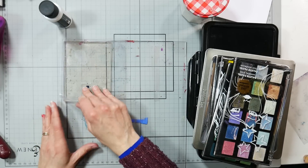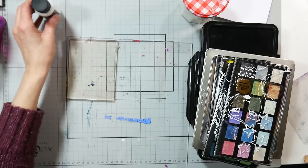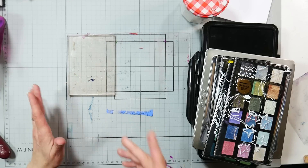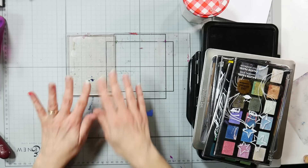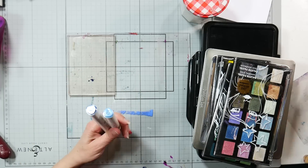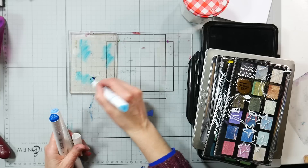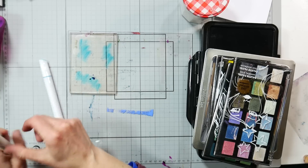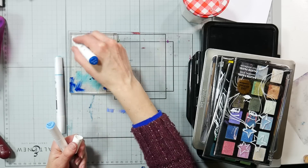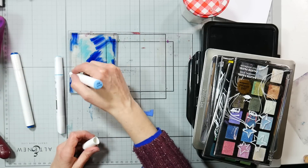I've got my piece of plexiglass here — I cut this down from a 5x7 gel plate, and I love it because it's a perfect size to use with my note cards, which are half a sheet of cardstock. The first thing I want to do is use some alcohol markers. Let's do some shades of blue and I'm just going to scribble. You could also lay down a stencil and color in or draw the pattern, but I'm just going to do some scribbling to keep this quick.